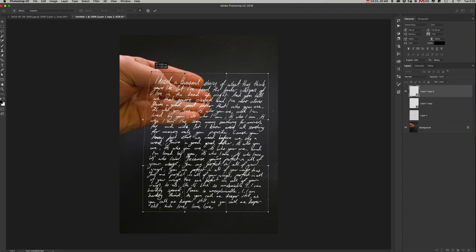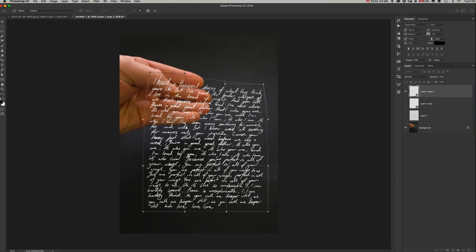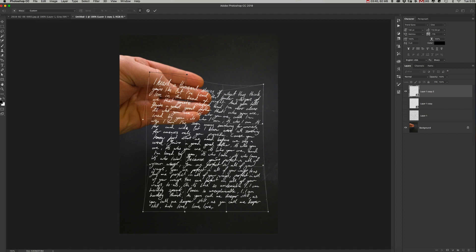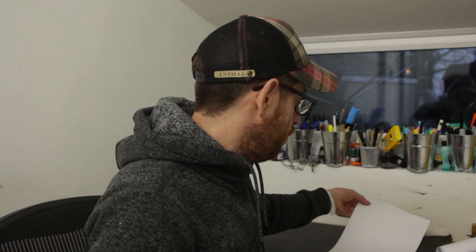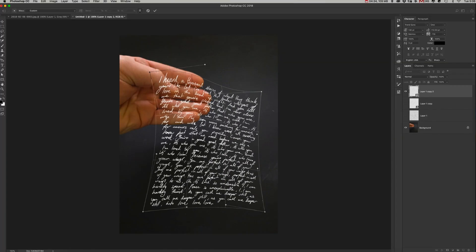The Warp tool is where we're going to do a lot of the work to make it look like the text is coming up from the desk. Just bring in some of these control points to create a wave curving down to the floor — this will depend on your picture. You might find it helpful to get the actual paper again to see what those lines look like as you're working in Photoshop. Once you're happy, press Enter to finalize the effect.